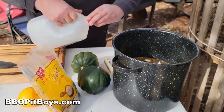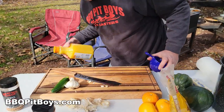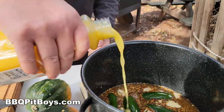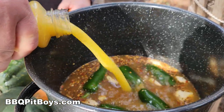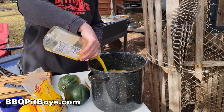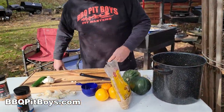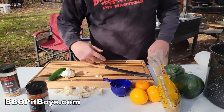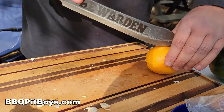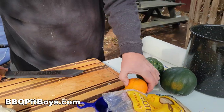Now for this recipe you're going to need some orange juice — a half gallon. There's that little citrus kick to it, perfect for wild turkey. And for this you're also going to need some oranges, kicking up the orange a bit. We just cut up a couple of oranges.